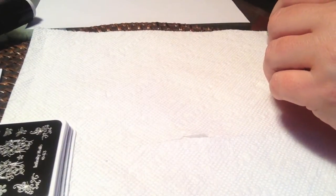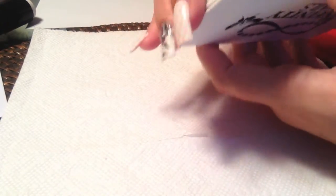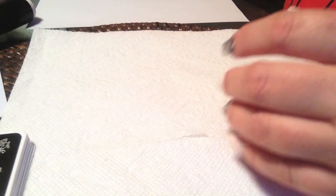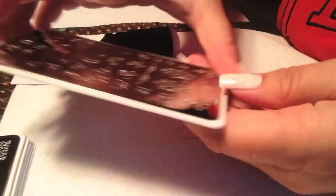Hello everyone. Today's video is a continuation in the series showing the Infinity Nails stamping plates — the newest additions to her Infinity Nails line. I will be showing you plates 63 through 68, and in my follow-up video I will be doing the remainder, 69 through 75.